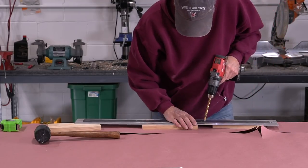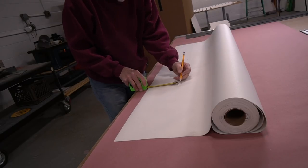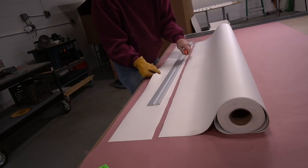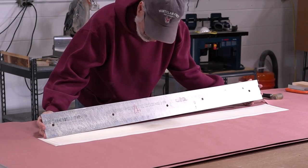I didn't want to push the drill through the other side and possibly compromise the hole. Then I cut the leather — pleather, artificial leather, whatever you want to call it — and glued it to the face of the strut.